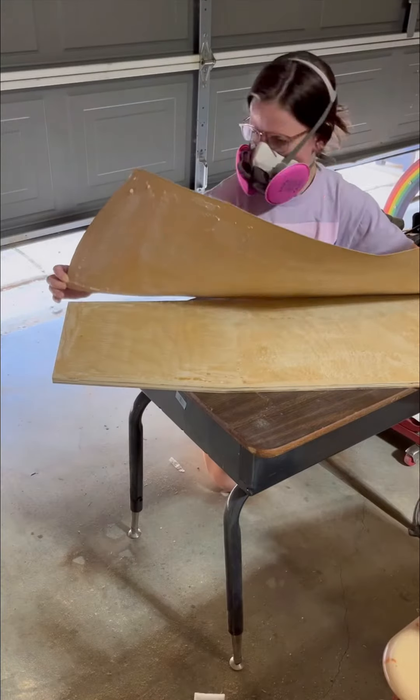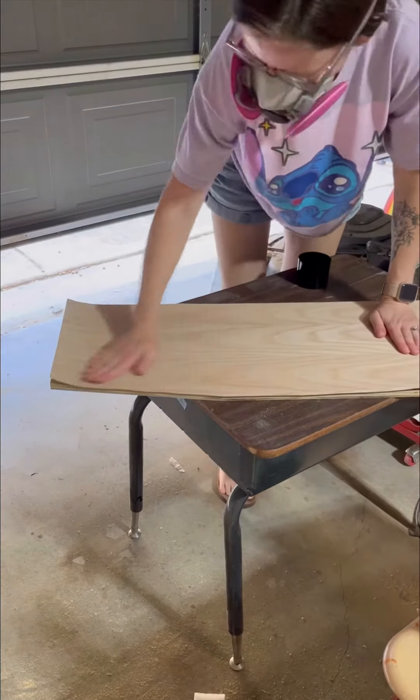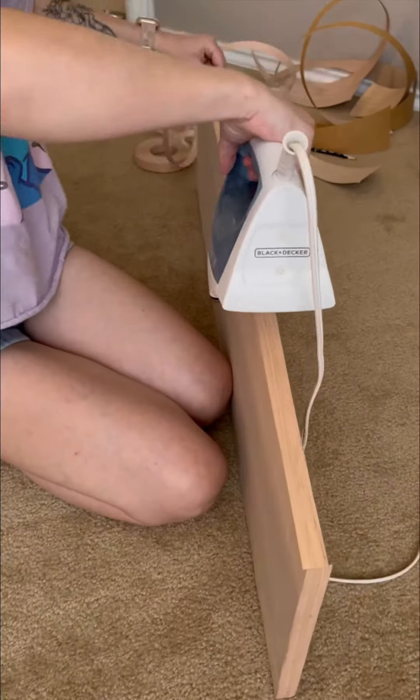I decided I really didn't like the glass shelves either, so I ran to the store and picked up some plywood, and then I went ahead and veneered them to get a more finished look.